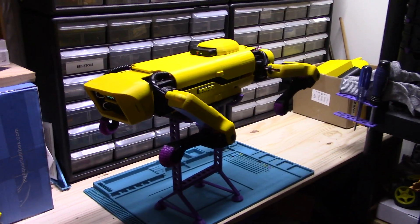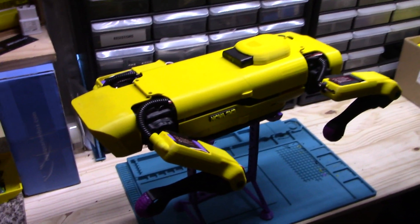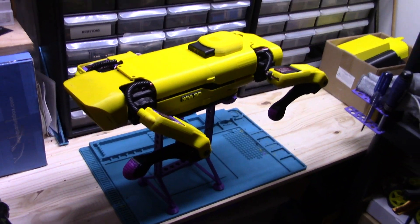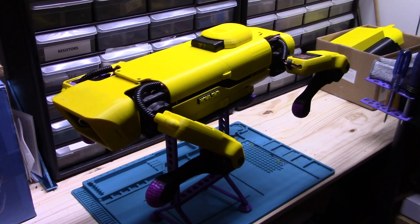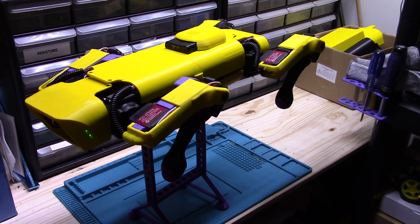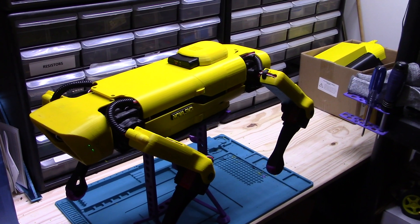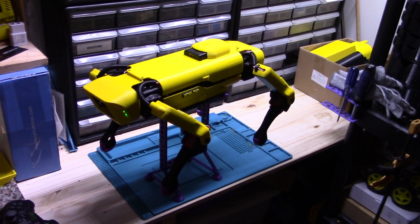Hello again, lovely people. Great news — Nova is back up and running. If you saw my last video, I was having an electrical issue. Shoutout to rent demon — he gave me the suggestion of connecting the outputs of both of my buck converters' grounds together to hopefully stabilize the ground.